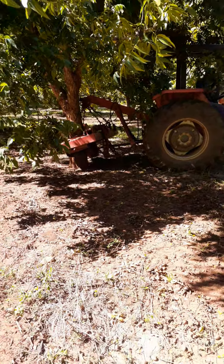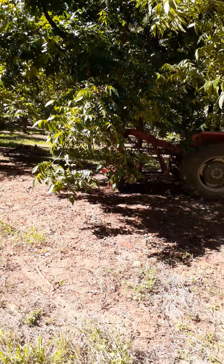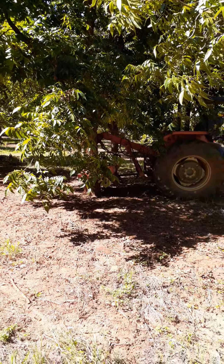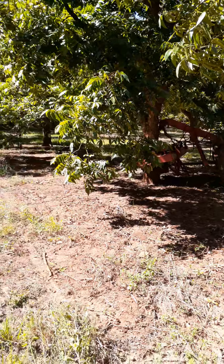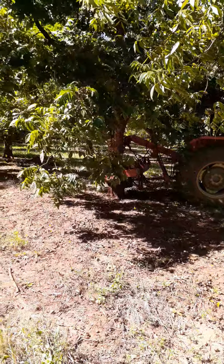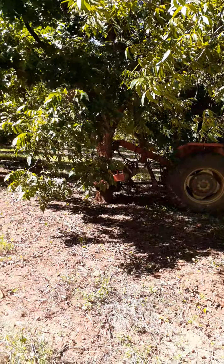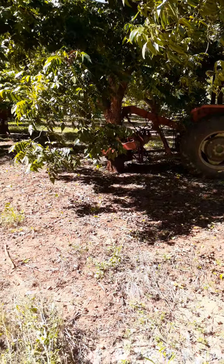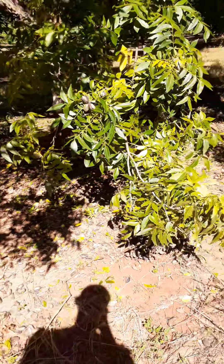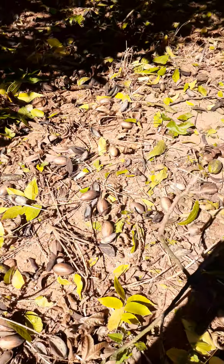Hi guys and welcome back to Springfield Farm. Today we'll be demonstrating the pecan shaker. As you can see, I've got a tractor with me and we are shaking pecans. There are a couple of reasons why we are shaking pecans. First of all, to get the pecans down — as you can see, here are all the pecans on the floor.